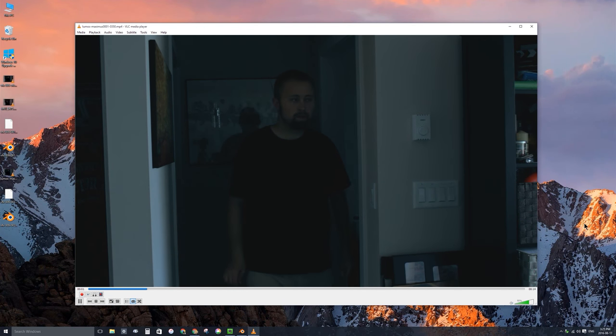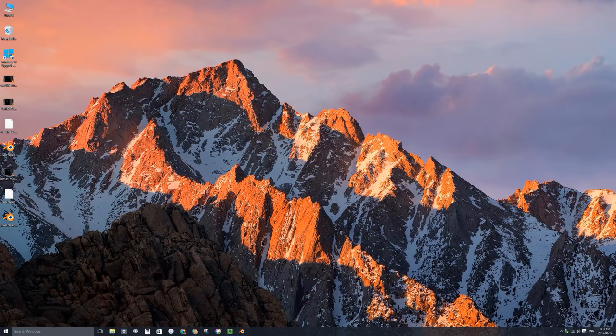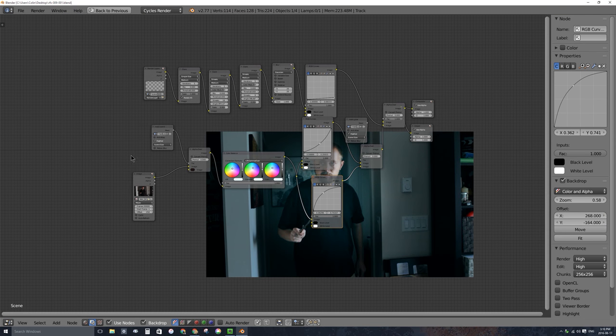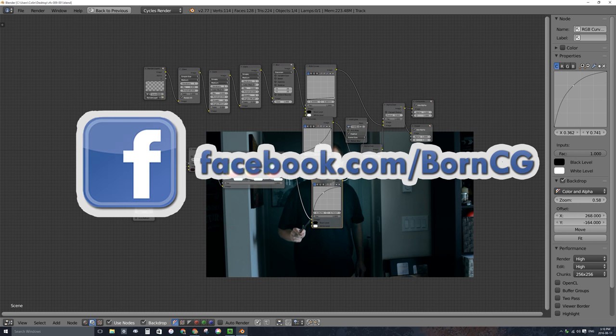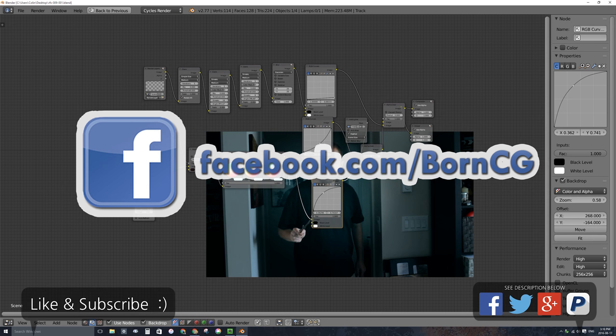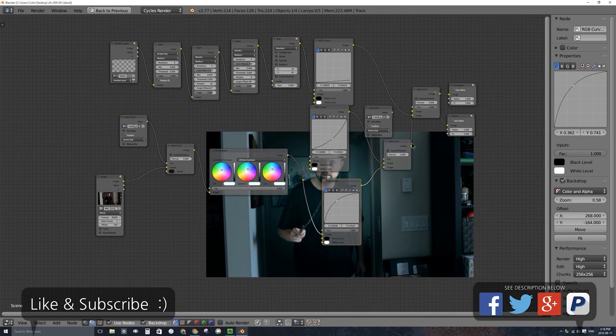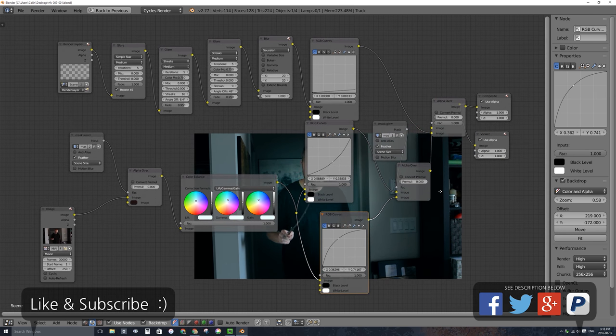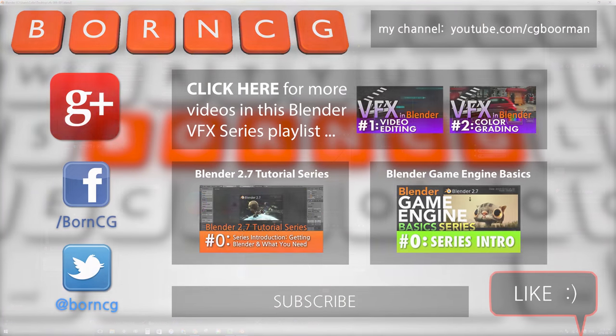I'm super happy with that result. I'm going to close the video and open Blender again. As promised, I'll put the nodes back on screen. For the very first time on my Facebook page at facebook.com/borncg, I'll put a high-res screenshot of these nodes right after I post this video so you can see the node setup as an image file. I've also already posted the result video on my Facebook wall. Please don't forget to like and subscribe — thanks for watching and I'll see you in the next one.